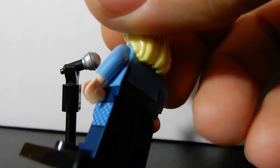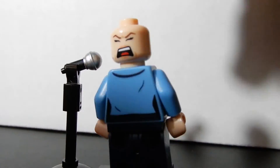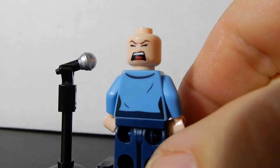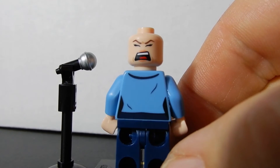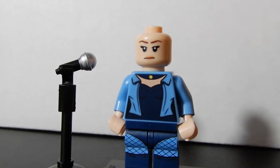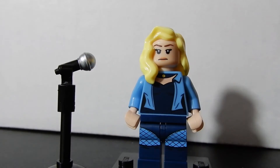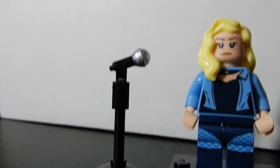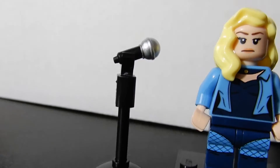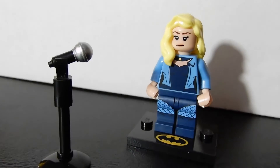Looks like a bit of print on the back as well. Take off the hairpiece and you can see that singing screaming face along with some more print on that torso. Overall, not a bad figure — certainly not a top-tier figure in my opinion. I do like that mic stand; the brick-built mic stand is basically just three pieces for the stand and then the microphone itself.